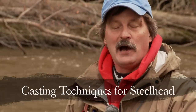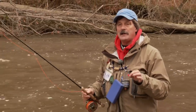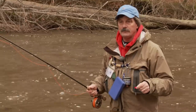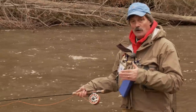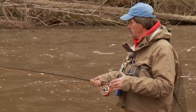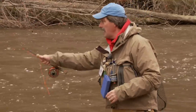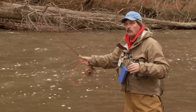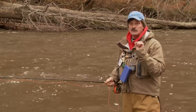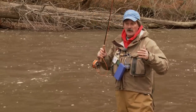Some of the novice fishermen I encounter on the river wonder why I'm catching so many fish. They say, 'I'm doing exactly the same thing you are.' But in reality, they're not — it's the little tiny things that really count in steelhead fishing. When you cast out, there are a couple of ways to make the cast: you can leave your line down on the water, or you can lift your line up off the water just to the indicator, or you can hold the indicator off the water and do a high-stick method that you'll read about in many of the books. There's a time to deploy each and every one of those.